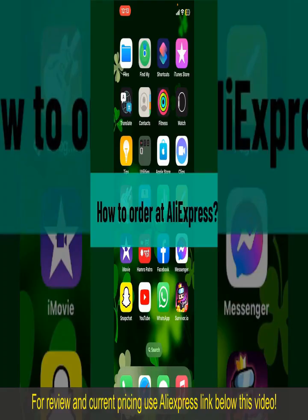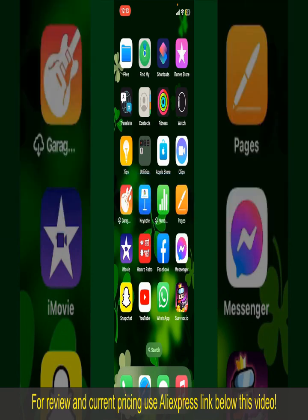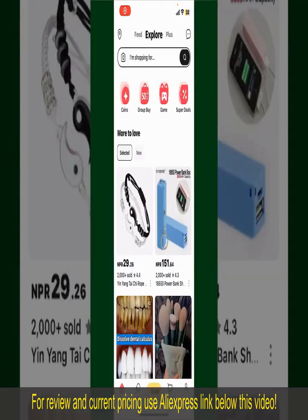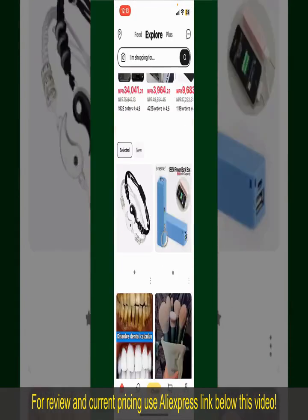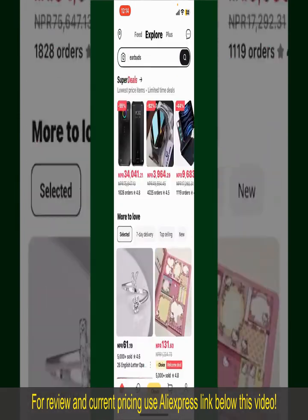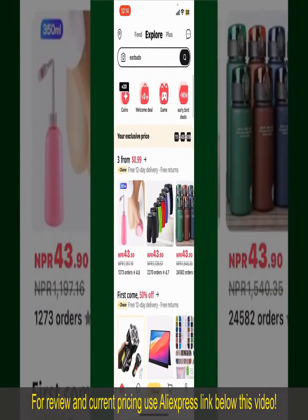How to order on AliExpress. Ordering on AliExpress is a straightforward process, so let's get straight into the video. Launch and open your AliExpress application, and make sure that you're logged into your account. From the main home page of AliExpress, you can search for the product with the help of the search box at the top. You can also browse through the product categories.